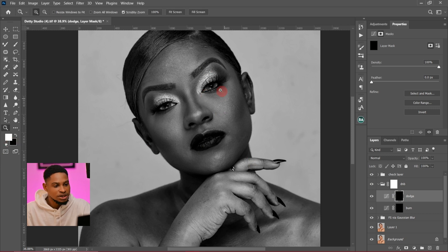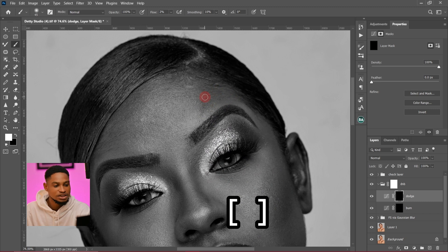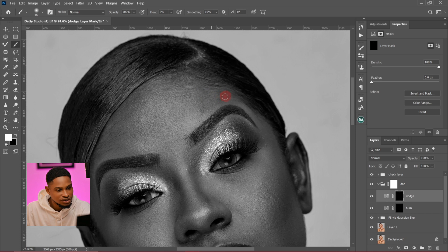So I'm going to zoom in a little bit and reduce my brush size using the square bracket keys on the keyboard. I'll brush on this part right here just to brighten it up and even out the colors. My left face is looking too dark, so I'm going to brush it to make it look even. Look at your image carefully and see which parts you want to burn and which parts you want to dodge.